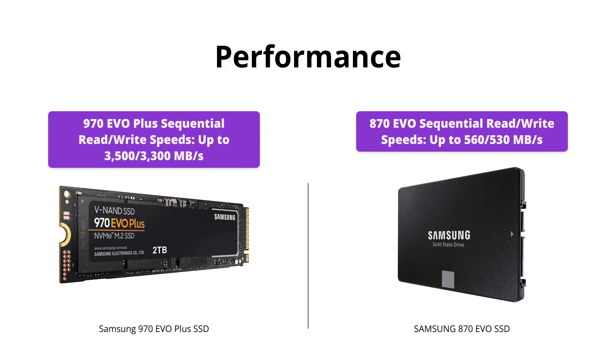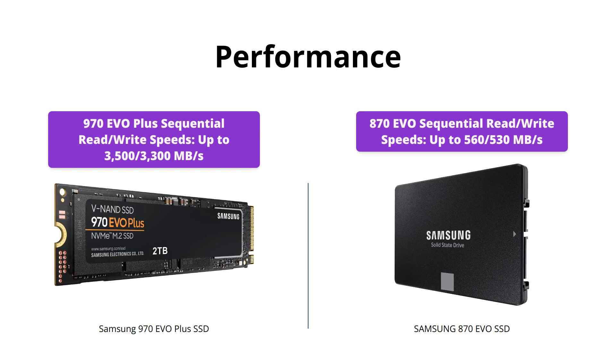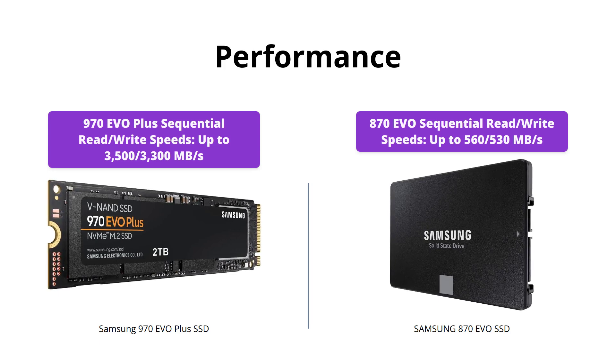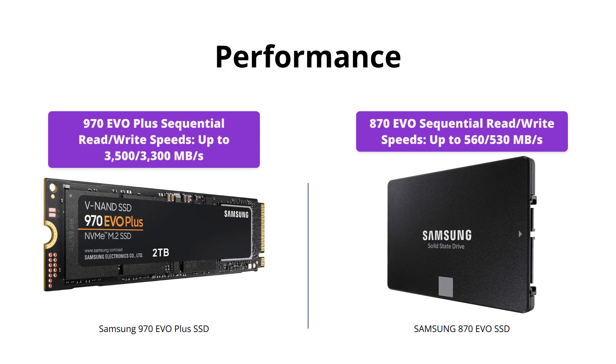The 970 EVO Plus offers faster sequential read/write speeds of up to 3,500/3,300 megabytes per second, making it ideal for heavy workloads and gaming. Meanwhile, the 870 EVO maximizes the SATA interface limit at 560/530 megabytes per second sequential speeds, making it a great option for everyday computing tasks.